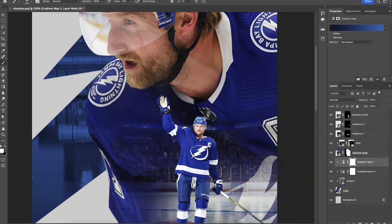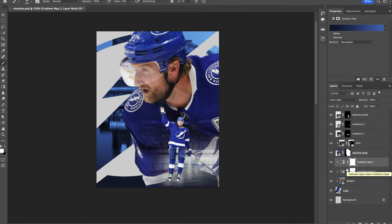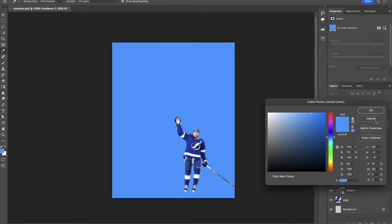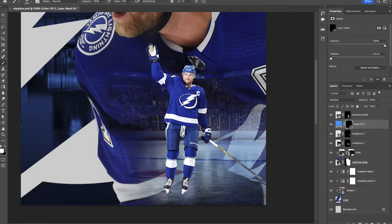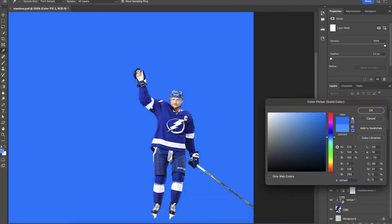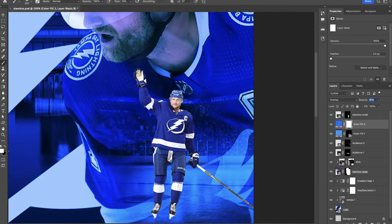This is going to be our foundation for the logo. We'll put it into Hard Light blend mode — looks nice. Going back to the city skyline and dropping the opacity ever so slightly. Now we're working with Stamkos, adding a solid color using 4190FF, putting it into Multiply blend mode, inverting the mask, and slowly painting this back in to get rid of some of those white tones and introduce more blue. We're essentially creating some light out of nothing — building up this effect. Adding another solid color on top: 007EFF.